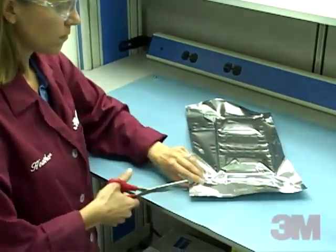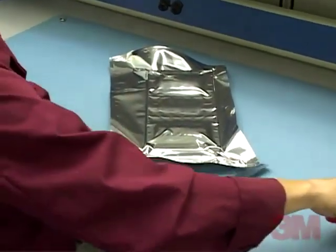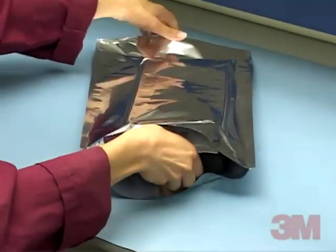When the end user receives the bag, the end user will cut the bag open to remove the tray and the products inside. This releases the vacuum inside the bag.